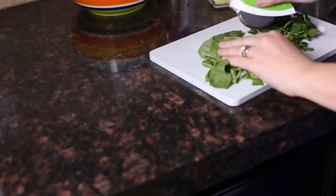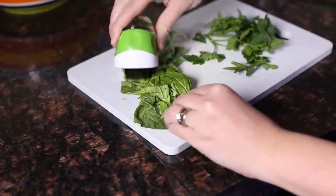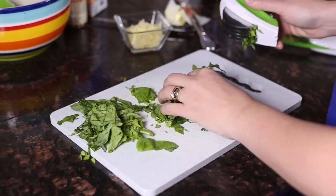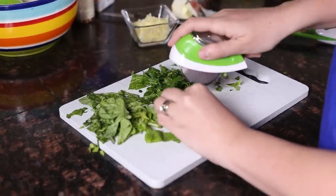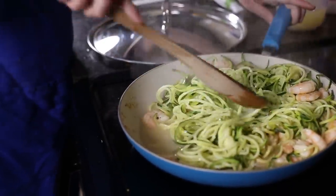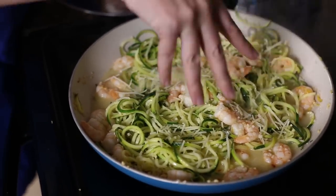While the zoodles are steaming, I'm going to mince my herbs. I've got some fresh basil — not traditional in scampi, but I love basil — and I'm using the crisp herb mincer. Look how quick and easy this is. Now we're going to chop our parsley. I'm using not a ton of parsley, maybe two tablespoons worth. And then we're going to use some grated parmesan cheese. These are for the top of the dish to add some yummy flavor as garnish. Now that these have been steaming for a little bit, I'm going to stir them up to get that nice sauce coated all over our zoodles. I'm going to sprinkle on about two tablespoons of parmesan — if you love parmesan, add extra.